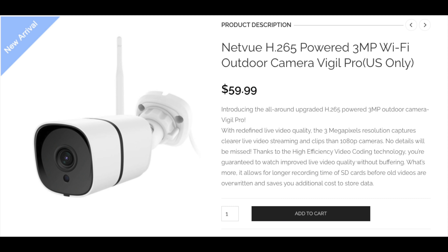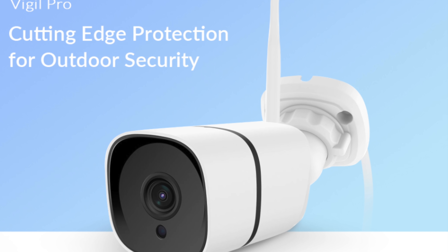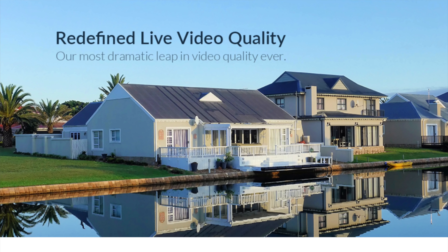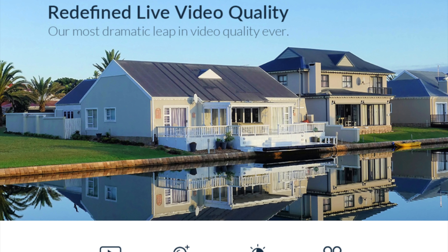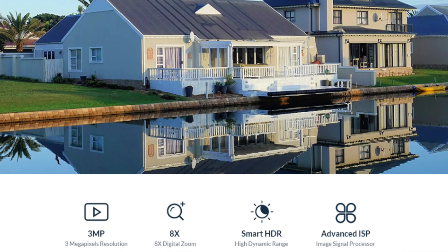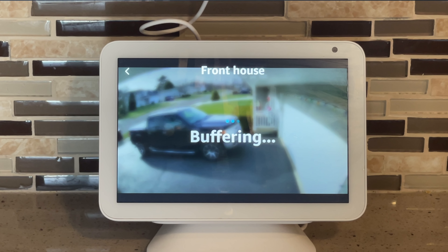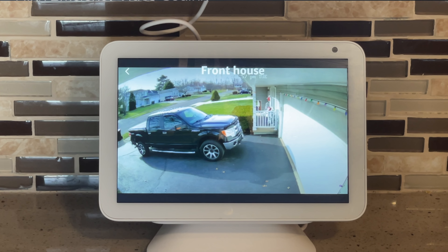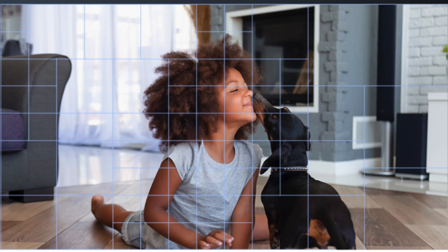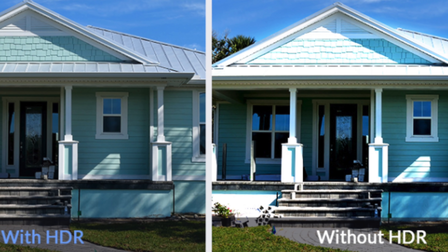Now let's talk about the brand new Vigil Pro. For just a few dollars more, you get the H.265-powered three-megapixel outdoor camera. The three-megapixel resolution captures clearer live video streaming and clips than a traditional 1080p camera. Thanks to the high-efficiency video coding technology, you get improved live video quality without buffering, and it allows for longer recording times on SD cards before older videos are overwritten, saving you additional storage costs.